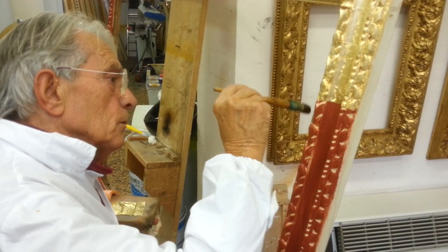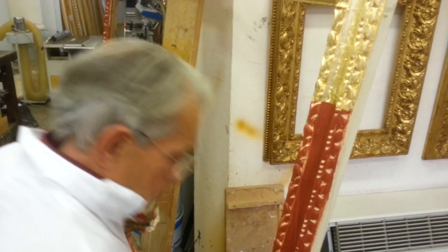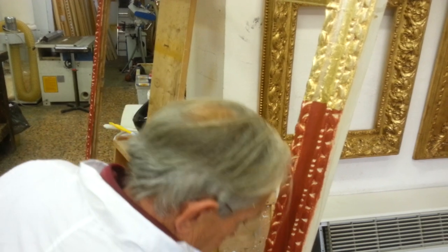He cuts the leaves and tries to put them all upon the red part of the frame. The red part of the frame is the bowl, and the bowl is made by glue.